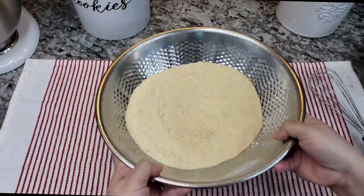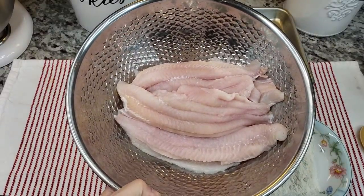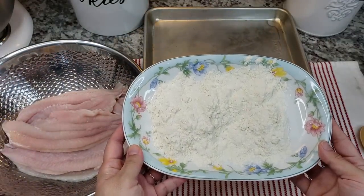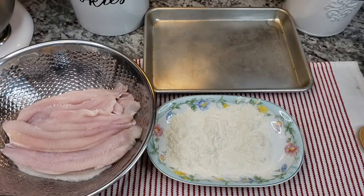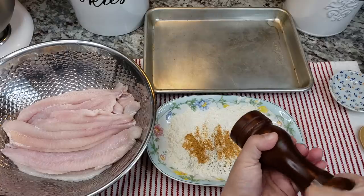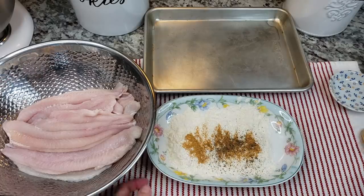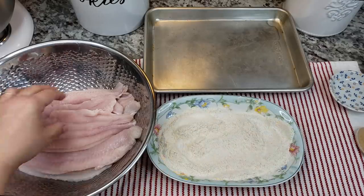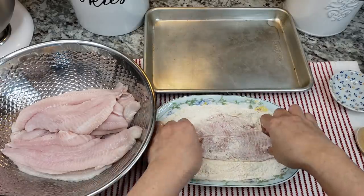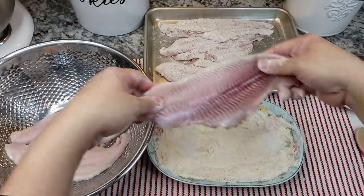Now that my fry mix is combined, I'm going to start working on the fish. I'm using two and a half pounds of catfish fillets — you could use the fish of your choice, and this recipe works for around two and a half to three pounds of fish. For the flour dredge, I have three quarters of a cup of all-purpose flour with one teaspoon of seasoning salt and some cracked black pepper. You can season it with what you like — cajun or creole seasoning works great. I'll be honest, this fry mix isn't super salty because we like to add tartar sauce, hot sauce, ketchup, and lemon. I'm just going to dredge my catfish fillets into the flour, coating them on the front and back.